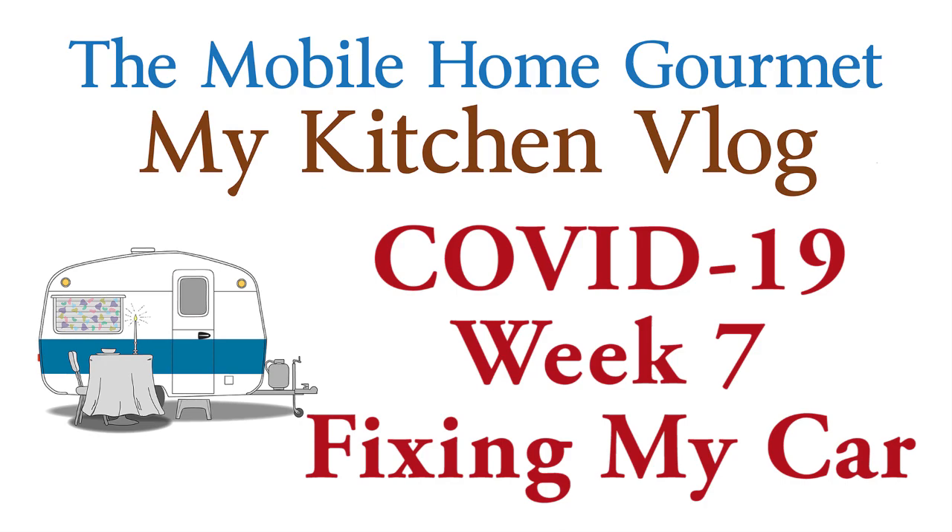Here we are, week seven of our stay-at-home directive from California Governor Newsom. I got to thinking this could be a good time to take care of some of those nagging little fix-it chores. I had one in particular in mind, so I ordered a part for my car. I'm going to call this an unboxing, but it's more like an un-enveloping — and there are two of them in here.